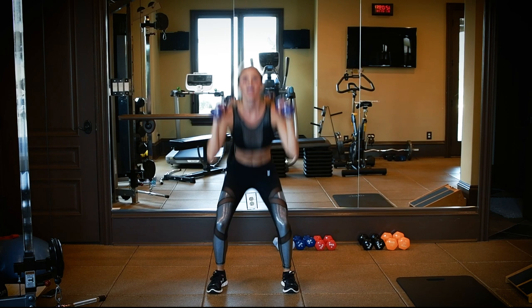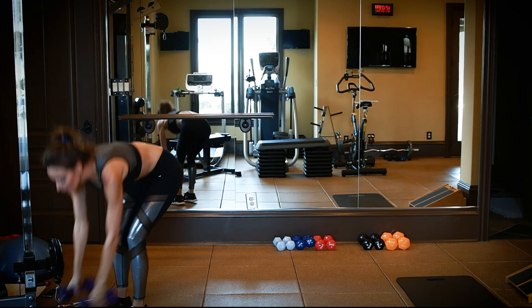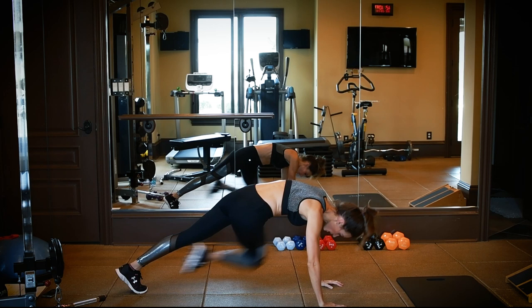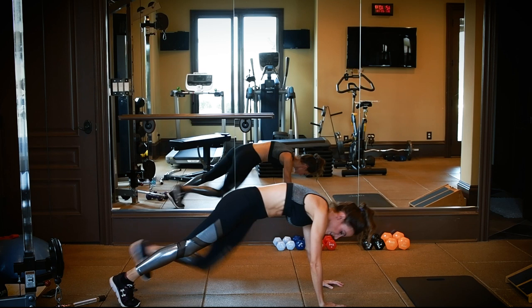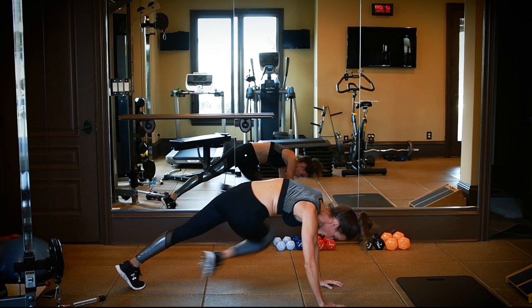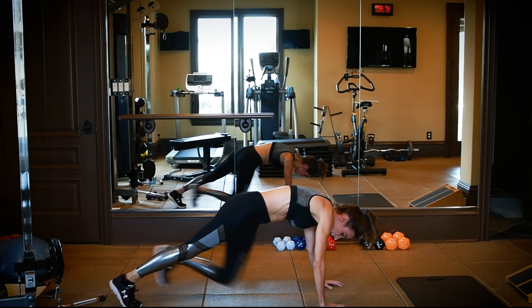Now the next thing we're going to do is a version of the mountain climber, but instead we're going to take our legs across. So here we go — this one is 10 each side. Knee to elbow. Really twist, engage those abs. You're also working those shoulders. We're already halfway. There's 7, 8. Feel that burn. And 10. Good.